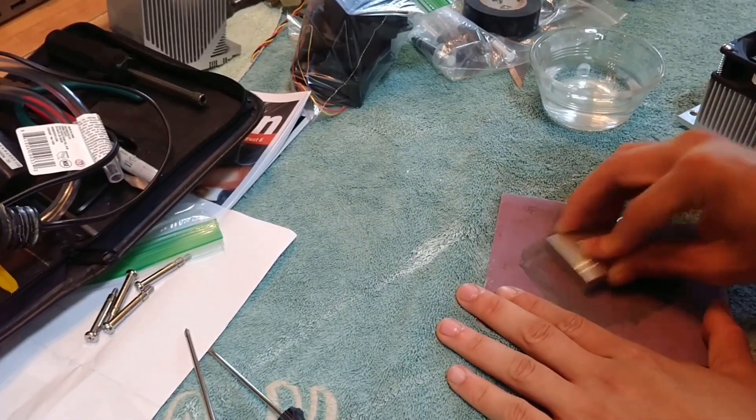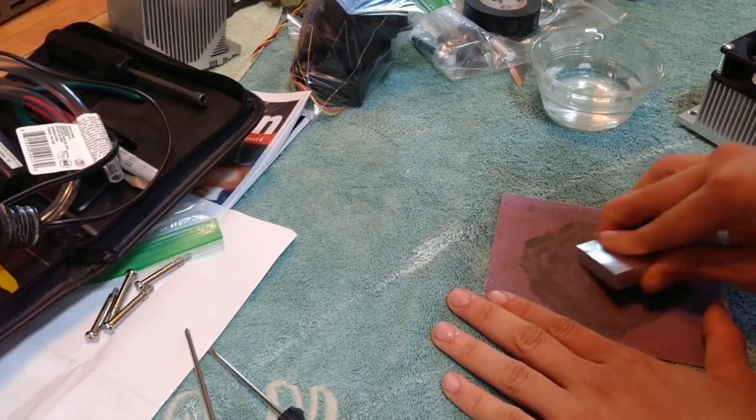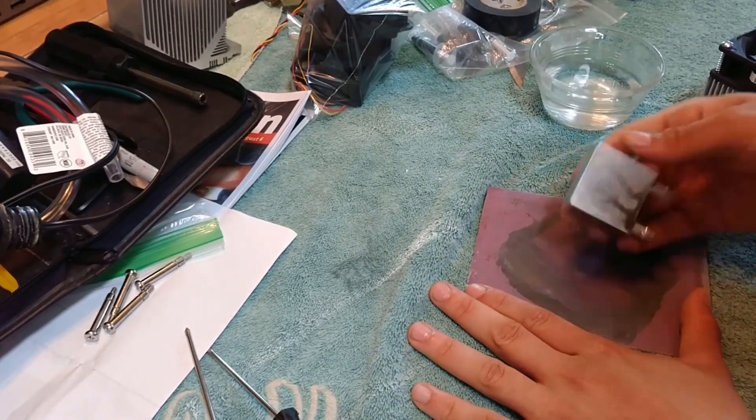The final step before assembly is water sanding the CPU water block. Considering how these water blocks are so cheap, they tend to not be perfectly smooth. By sanding the block, you allow the cooler to make better connection to the CPU.